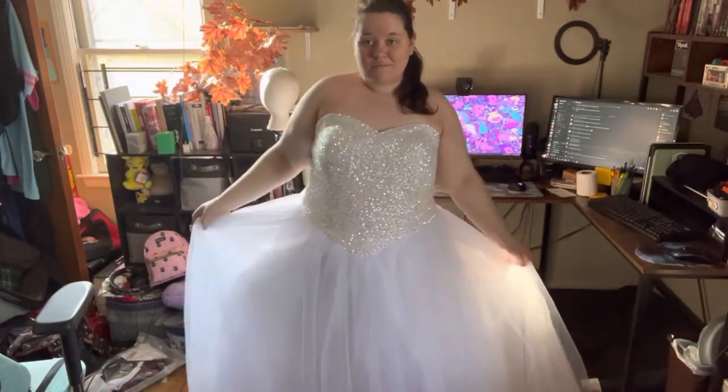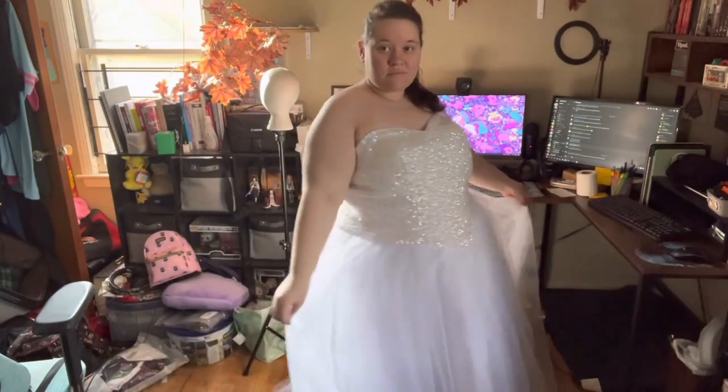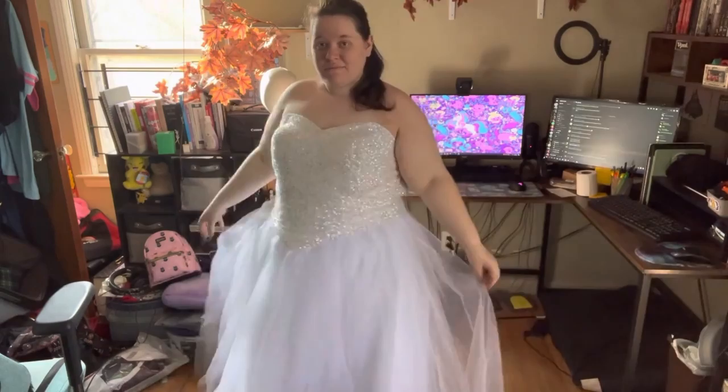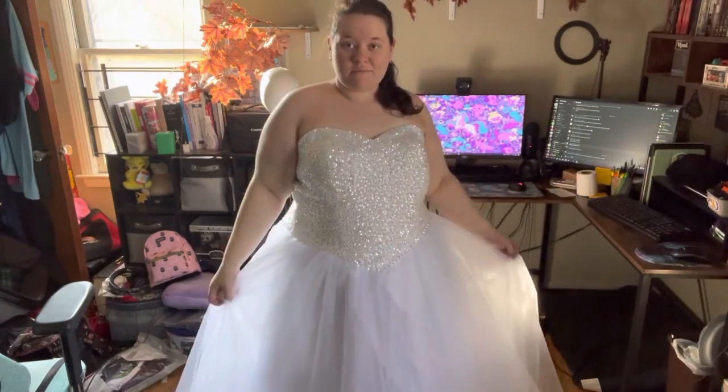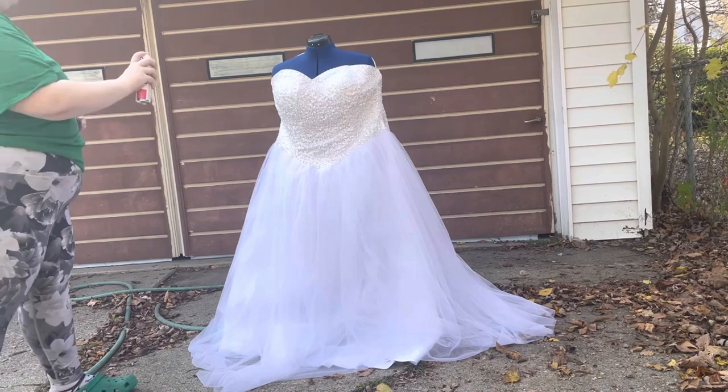What's up everyone? My name is Royal Rebelle and in this video I'm going to show you guys how I transformed this dress into a Harley Quinn wedding dress. In the description below I'll leave all the products I used including a couple accessories not shown in the video, but with that let's get started.